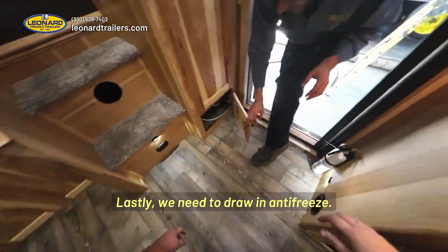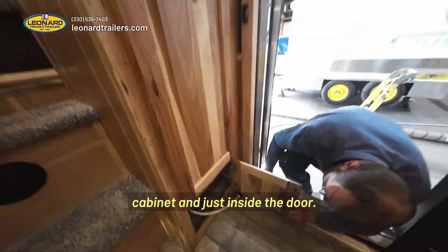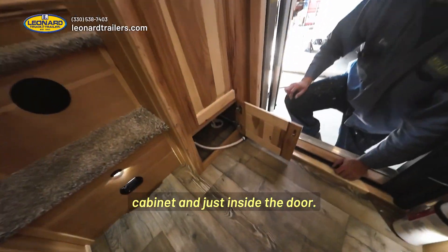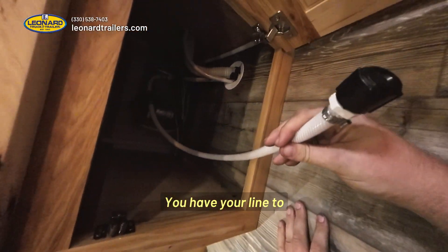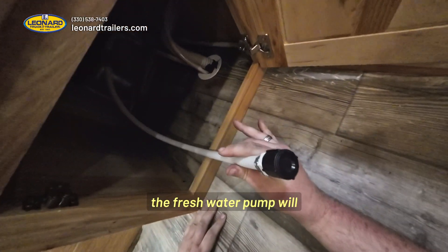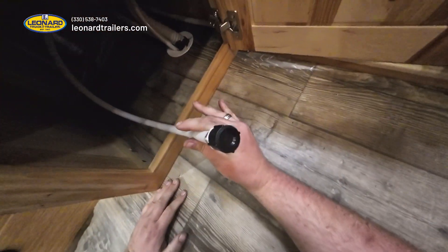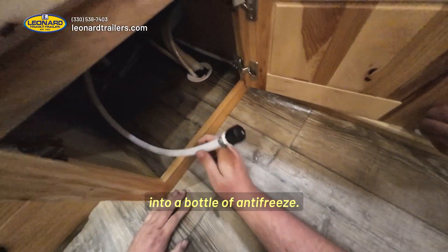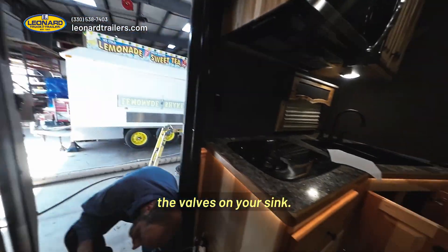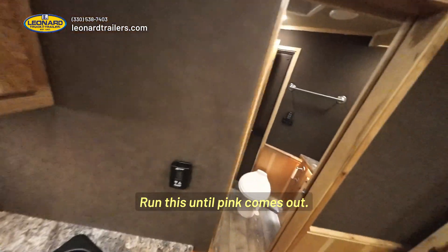Lastly, we need to draw in antifreeze. This is going to be underneath your cabinet, just inside the door. You have your line to withdraw antifreeze, and right here you have a valve that is going to select so that the fresh water pump will draw out of this tube instead of the tank. You'll put this down into a bottle of antifreeze, and then you will open up the valves on your sink and run it until pink comes out.